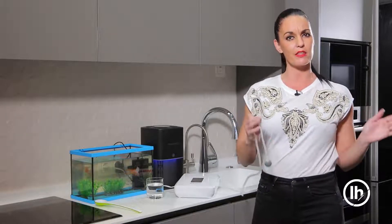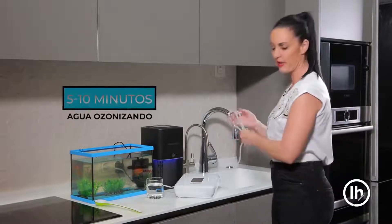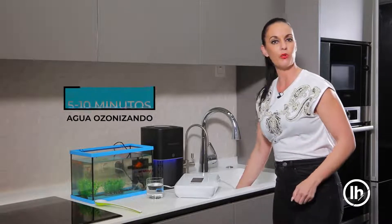Lo ozonizamos entre 5 y 10 minutos, dependiendo de la capacidad de la superficie donde vayamos a bañarle. Una vez que lo tenemos ozonizado, tan sencillo como cogerlo, meterlo y dejar que esté ahí un ratito en el agua. Así vamos a eliminar sobre todo los malos olores que van cogiendo nuestras mascotas. Con que hagamos este proceso una vez al mes, tenemos más que suficiente.